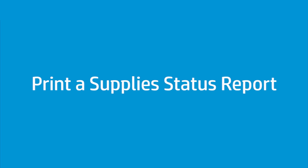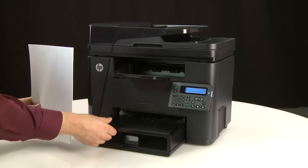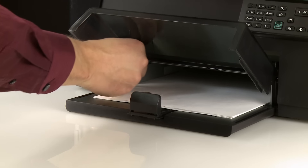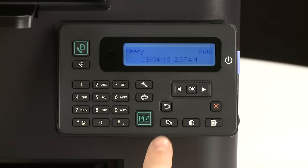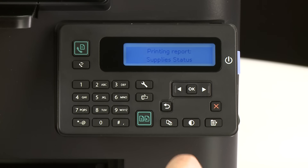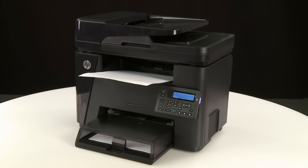Print a supply status report to make sure that the printer hardware functions correctly. Align a stack of paper by tapping it on a flat surface, then load the paper into the input tray. Slide the paper width and length guides inward until they stop at the edge of the paper; do not push the guides in so tightly that they start to bend the paper. Press the Setup button, then press the right arrow button to scroll to Reports and press OK. Press the right arrow button to scroll to Supply Status, then press OK. If the report prints, the issue is resolved. If the report does not print, continue to the next step.